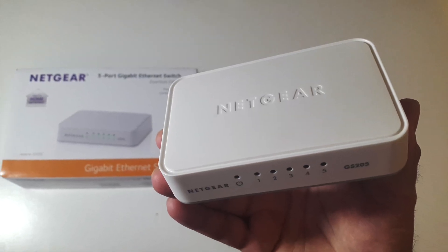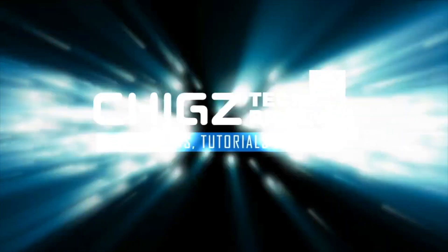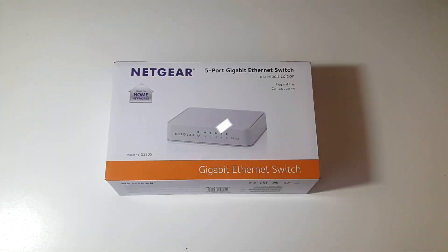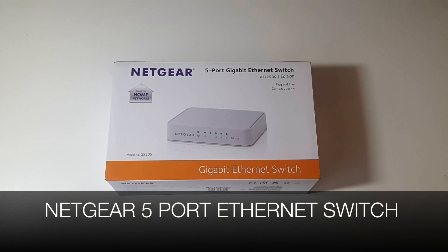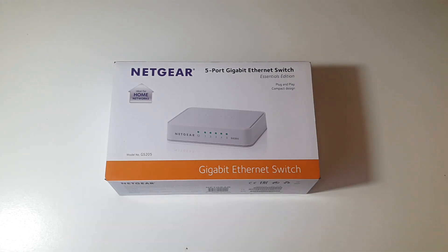What's up guys, Chiggs here from Chiggs Tech Reviews. So today I've got my hands on the Netgear 5 port Ethernet switch. In this video I'm going to show you guys what an Ethernet switch is and how you can set it up.